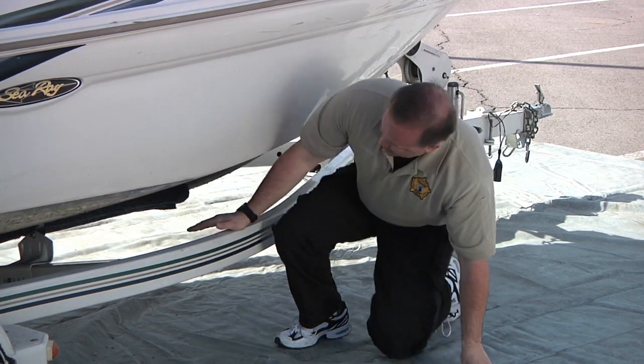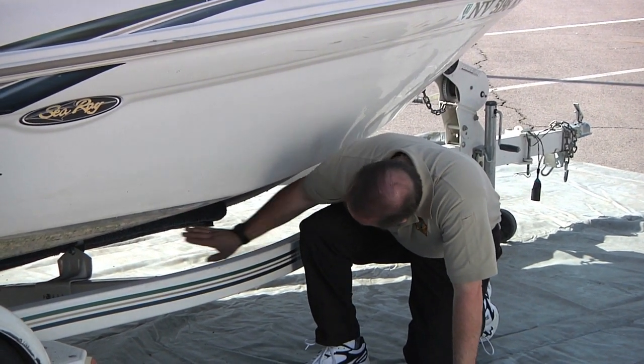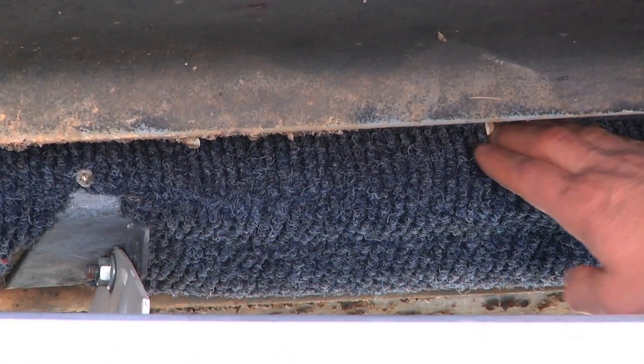Another area that's kind of hard to inspect on vessels that are on trailers is where the boat is resting on the bunks. Make sure that you're looking right up along the edge of the bunk and that you're also feeling your hand right along the edge where that bunk contacts the hull.